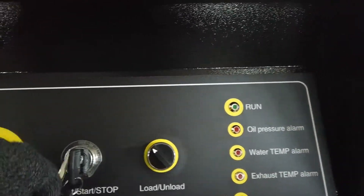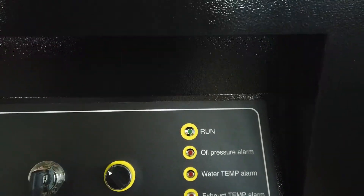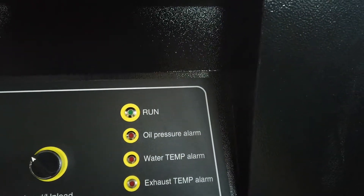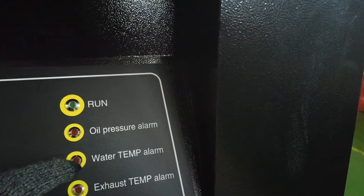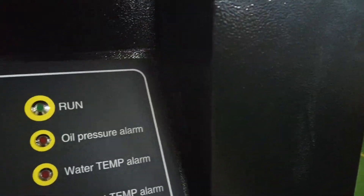From here is the start and stop key, and here for loading and unloading the pressure. This light shows you the state of the compressor — it will alarm you if there is a problem with the oil or heat in the system.